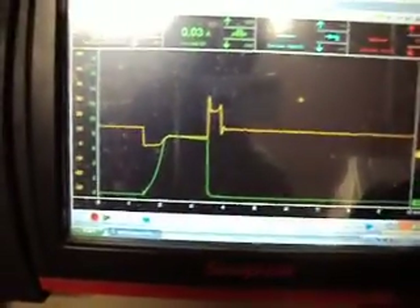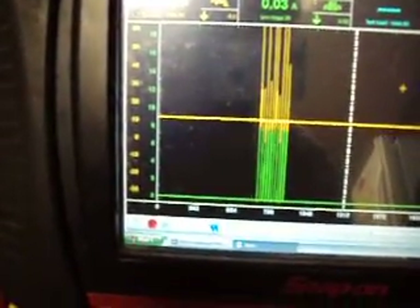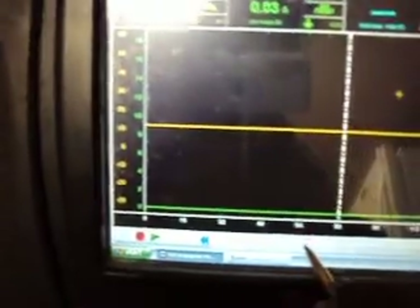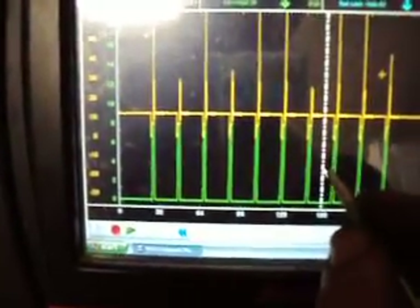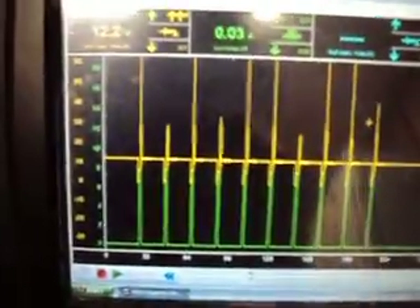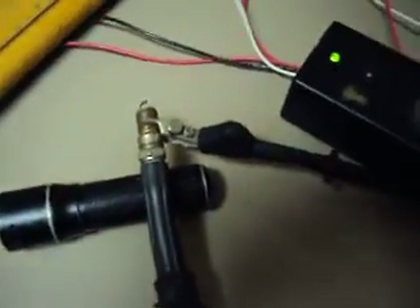We'll press this over here, go up the screen. And there's our strikes — hit sixteen times. And there's our pulses — hit thirty-two. Get this out of the way, and there you have it: ten pulses from the pulse maker here, the Spark-O-Matic.